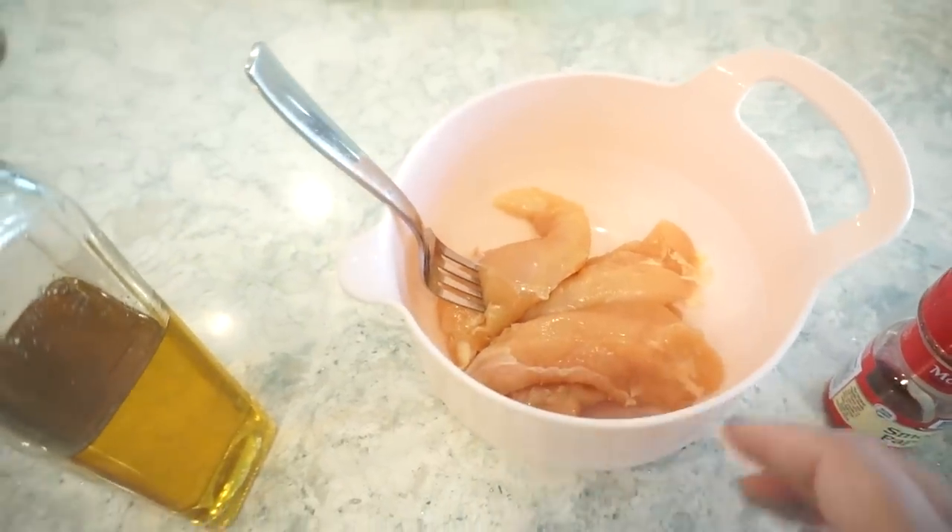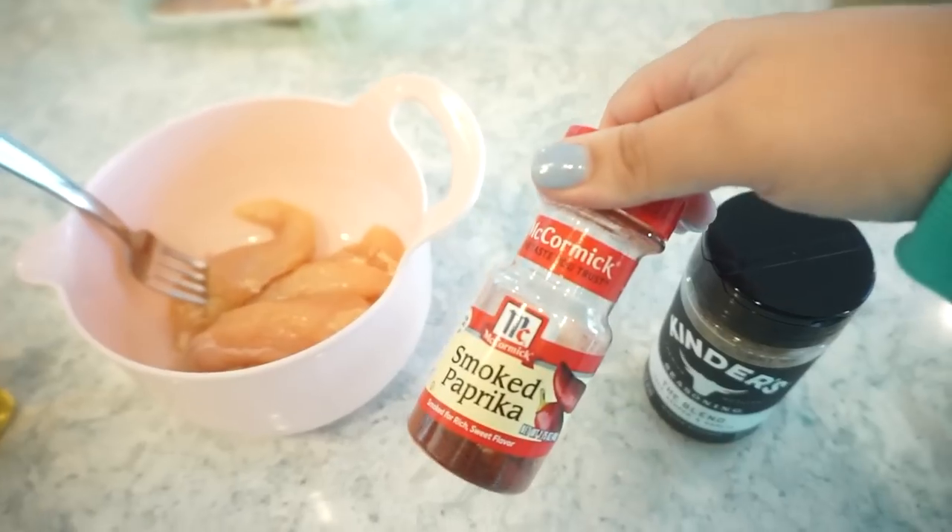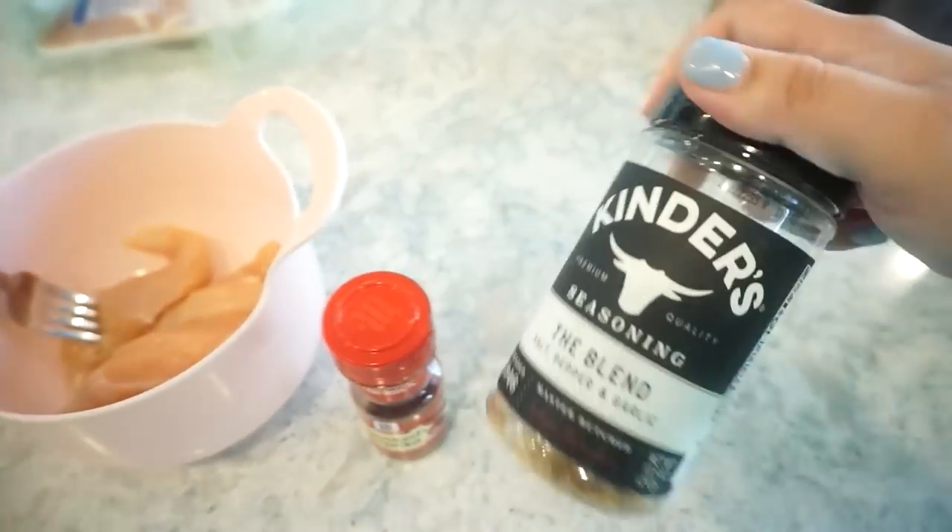This first one is a Tuscan chicken mac and cheese, so let's get started. First things first, we're going to season up this chicken — I have some tenderloins here. I'm adding a little bit of oil, some smoked paprika, and then salt, pepper, and garlic. I'm using chicken tenderloins because they're easier to cook, but you can use chicken breasts or boneless skinless chicken thighs — just pound out the breasts so they're thinner and cook more evenly.